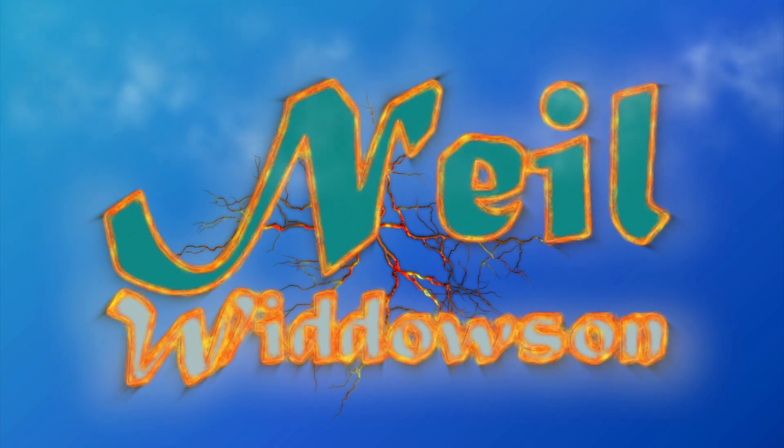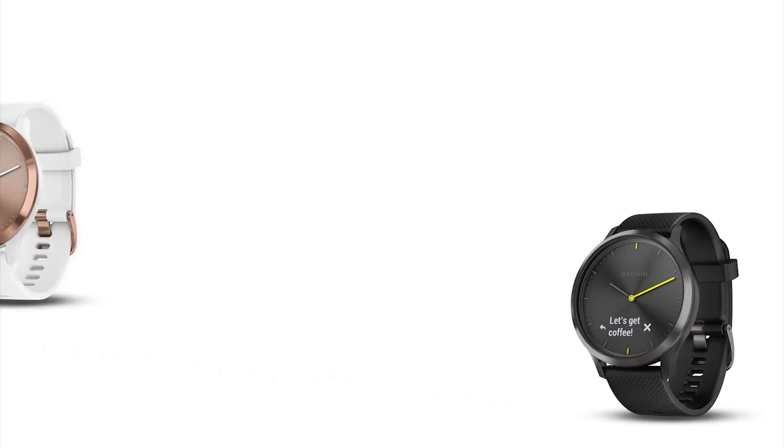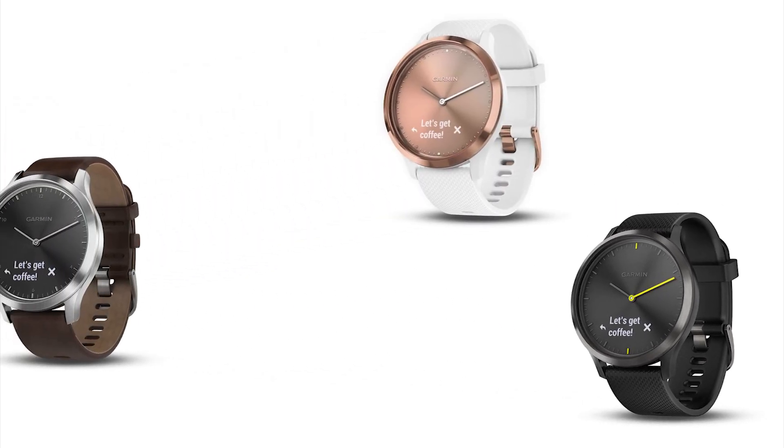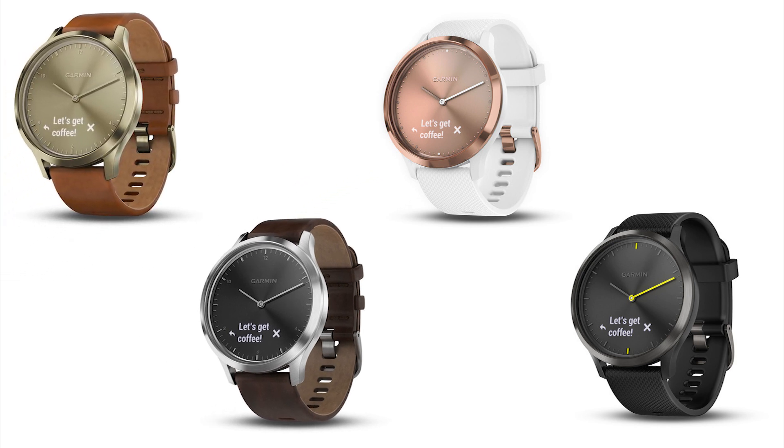Hello, and welcome back to my channel, or if you're new, welcome to my channel. Plain analog watch, or very smart smartwatch? In this review, we dive into the ins and outs of the new Garmin VivoMove HR.